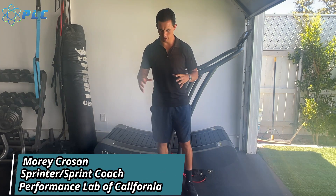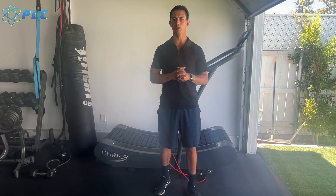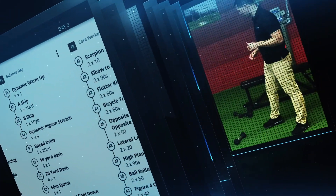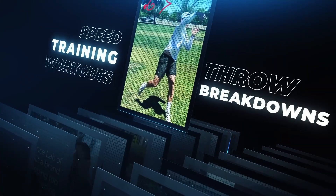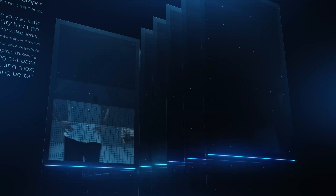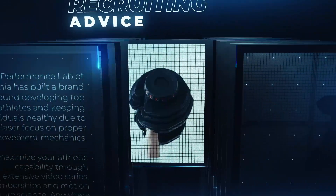Hey, what's up everyone? Morty Croson here, and today we're going to talk about how we could use our ankles to run faster. We're going to start the video right now. This is the newest edition of Performs Live — reach your individual goals. We don't want to just talk about straight line speed. We also want to talk about your ability to break down your video. Let's make you into the quarterback I know you can become.